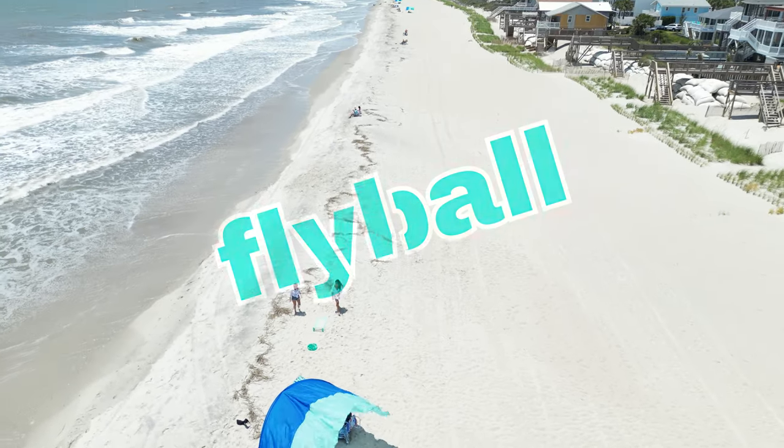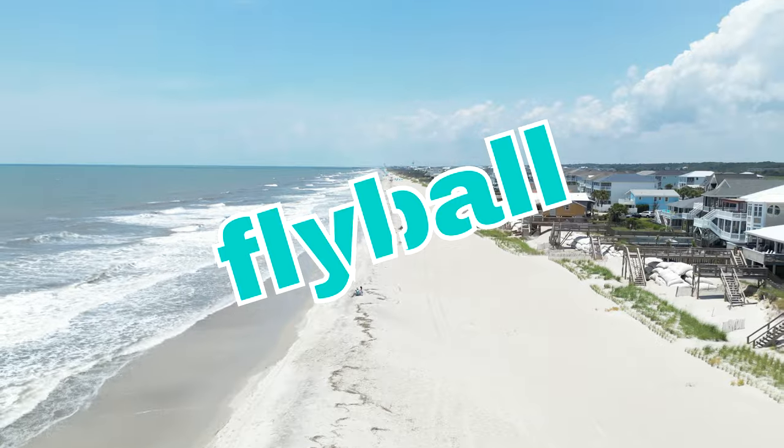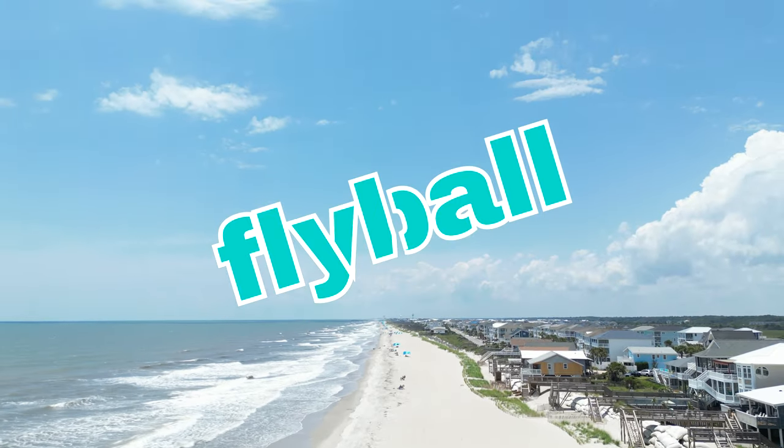Alright y'all, that's it for today. Thank you so much for joining the Flyball family. We are so grateful to have you. See you out there!